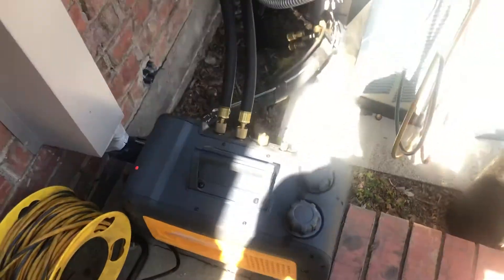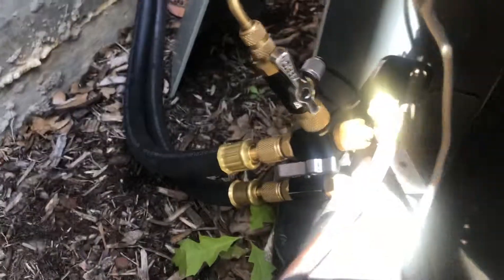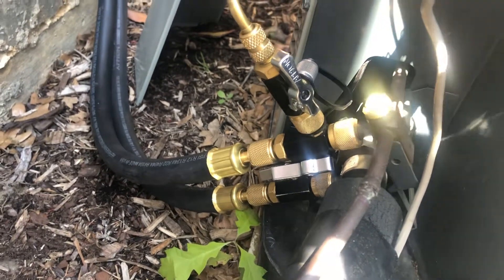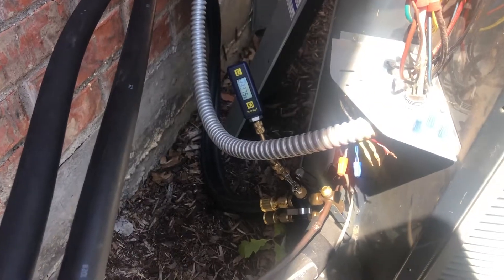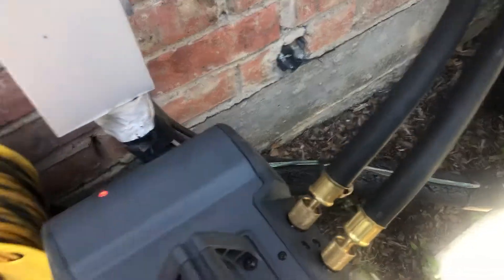I'm going to go ahead and fire this up and show you guys how quickly it pulls down. These are half-inch hoses made by Appion - you can get the kit which comes with one valve core remover and the hose itself. If you want to just use one and put the micron gauge on the other that's fine, you'll just have to clean the micron gauge more frequently. We've already purged with nitrogen, pressure tested, and released - the valve cores are out. That's the first thing you do: take your valve cores out, then connect everything and turn it on.